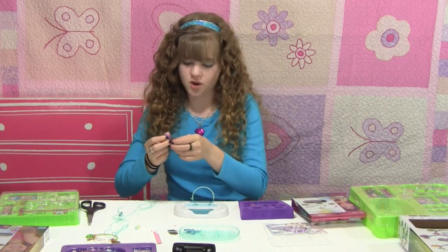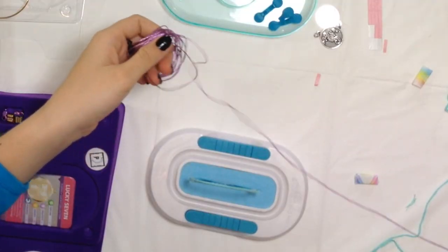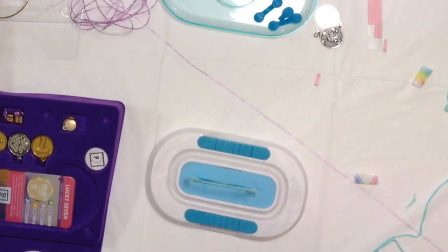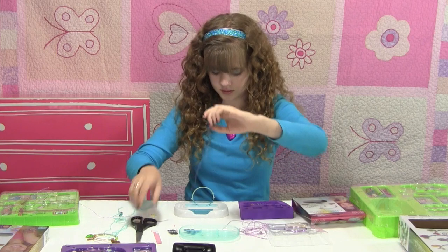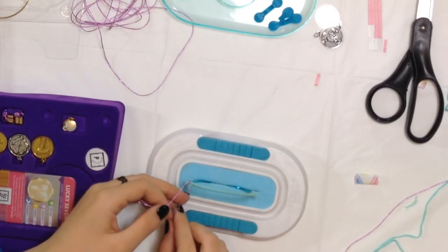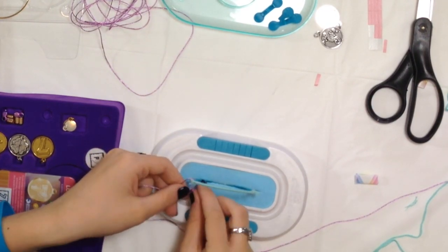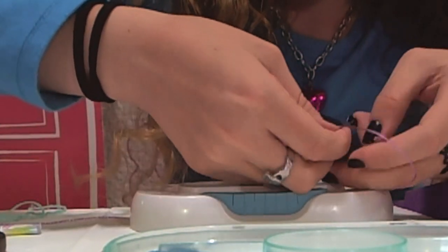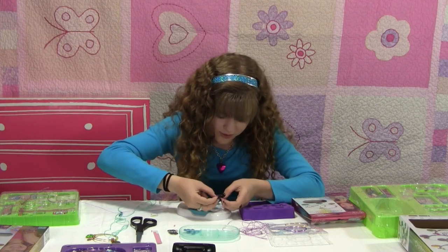To add a little bit more of a design, we're going to take the pink sparkly string because I really like this string. Let's make it about this long and cut it off. Tie a knot as a starting point. We won't wrap this one all the way around. Make sure that's a double-knot — or a triple-knot if you want to really make sure it's in there. Also, you can use glue to secure the knots if you want to.